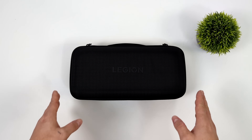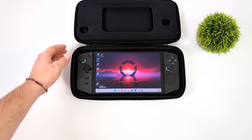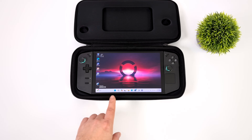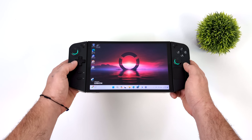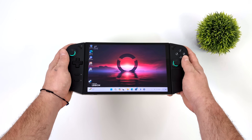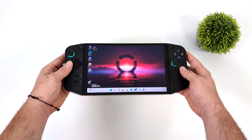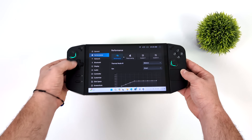Hey, what's going on everybody, it's ETA Prime back here again. What we have here is the Lenovo Legion Go, and most of you are probably familiar with this handheld. It's been a little while since we've taken a look at it on the channel and overall I've really enjoyed it. The detachable controllers with the FPS mode is really great, but one thing I found odd was a missing proper dock mode setting.